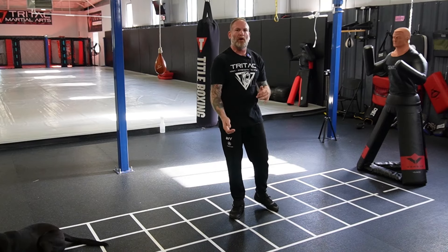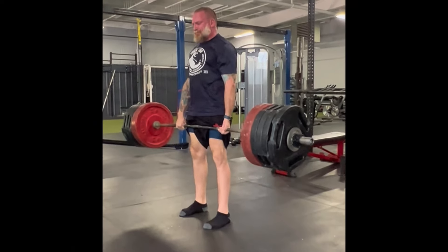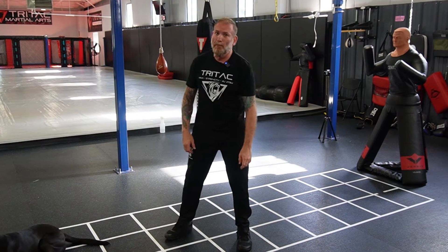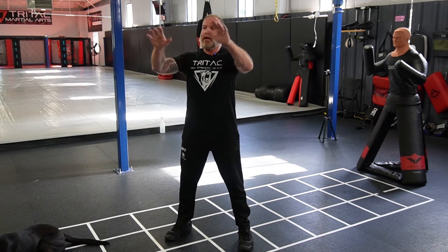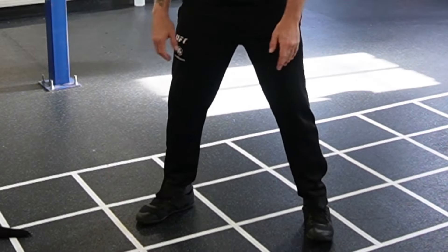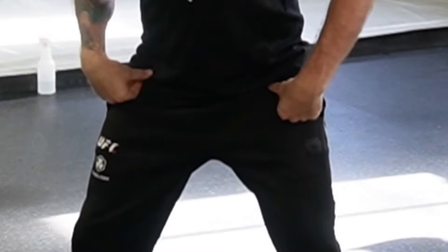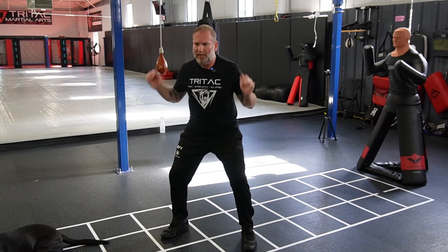I like strength training and the idea of structure — if I learn to build structure in the gym, I can easily start translating that to how I fight. The way I typically get people into stance is by having them picture they're in a squat rack. Feet a little wider than the hips, finishing that squat with your butt back, hip hinged, knees bent, chin level — just a nice, easy stance.